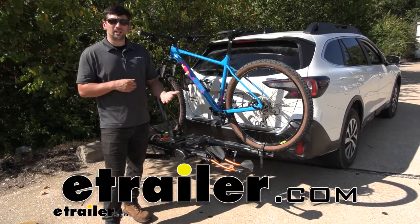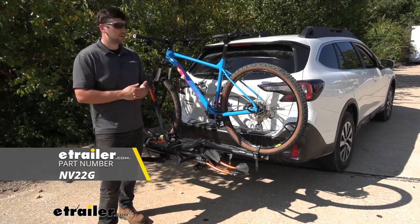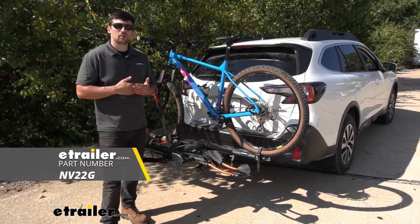Hey everybody, how's it going? Today we're going to be going over the Kuat NV 2.0 bike rack here on our 2022 Subaru Outback.